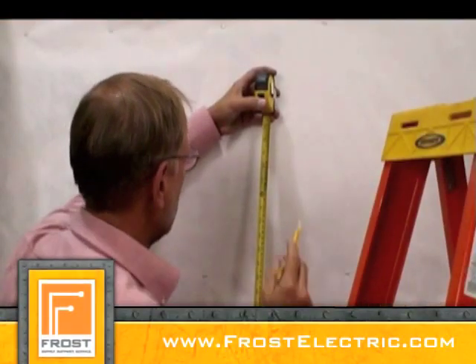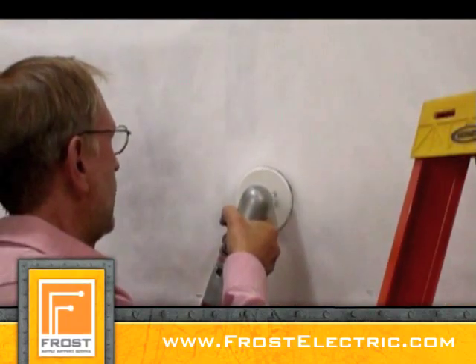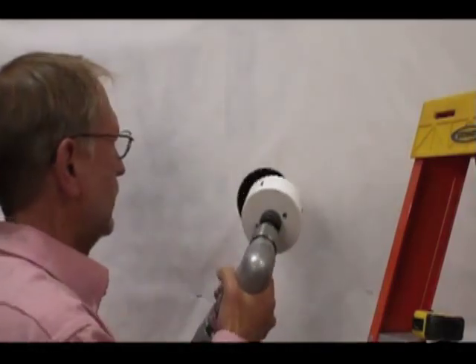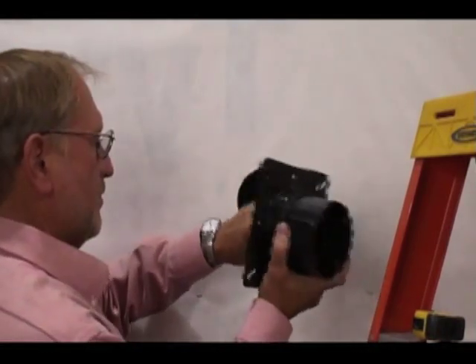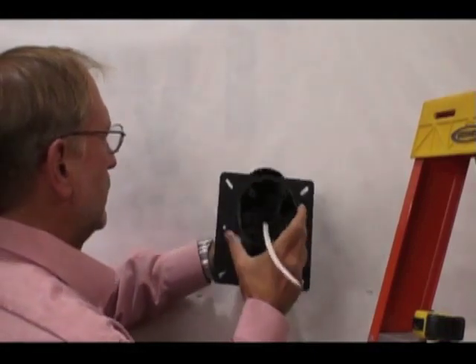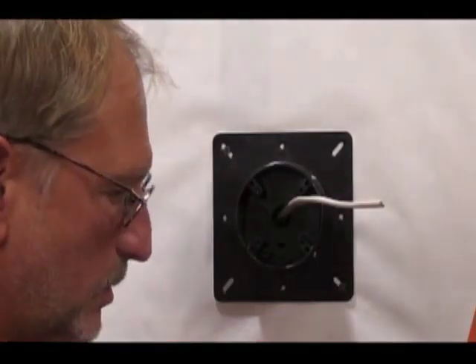Locate the hole, then cut it out with a 4 1/8-inch hole saw. Pull the cable through the installed NM cable connector and screw the box to the substrate.